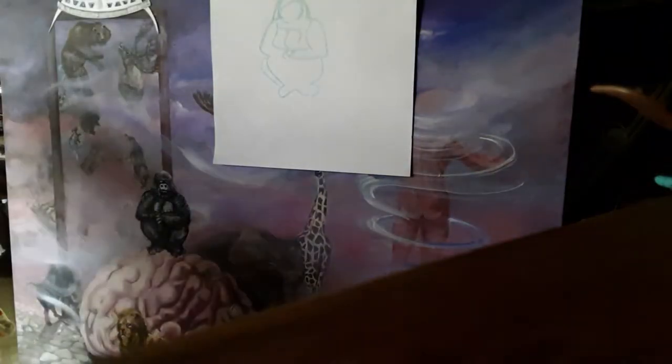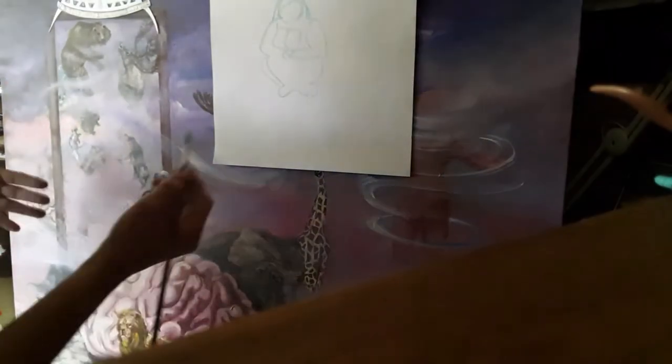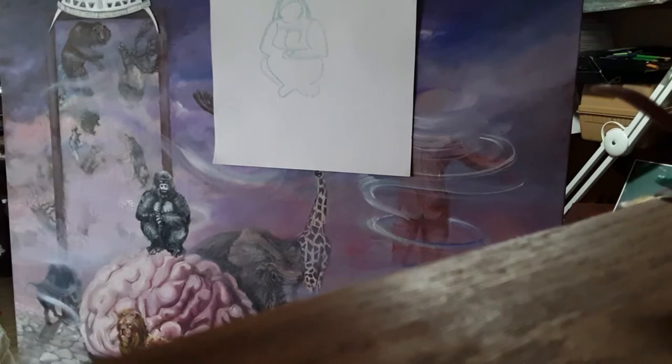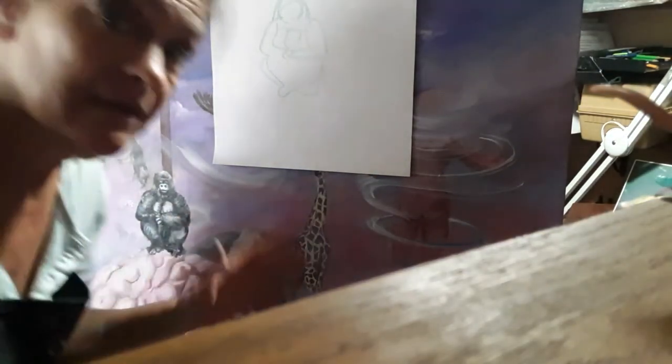So we're going to do the gorilla. He belongs in this Noah's Ark modern version I did here in the painting. It's a modern version of saving all the animals on the planet.